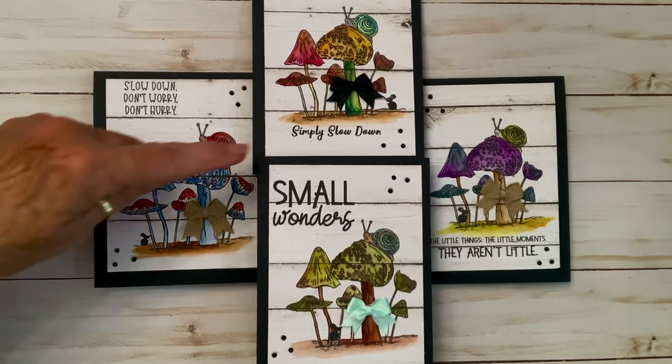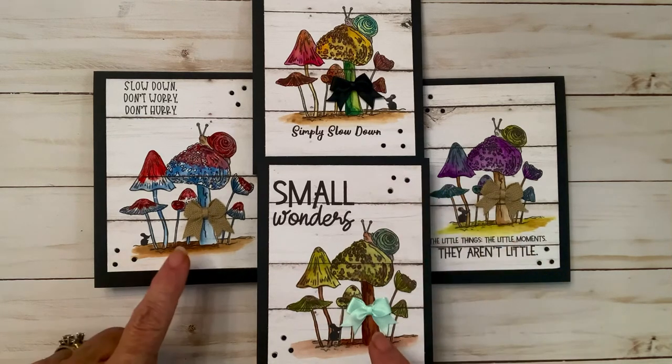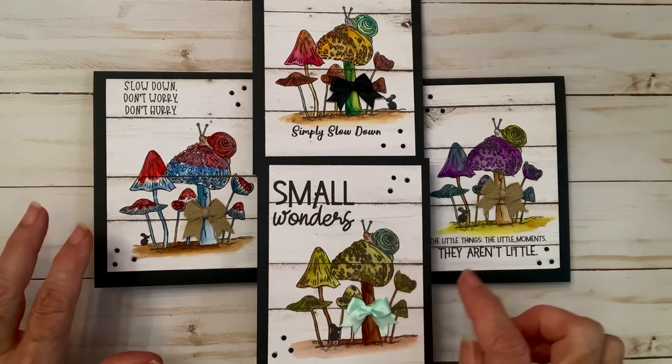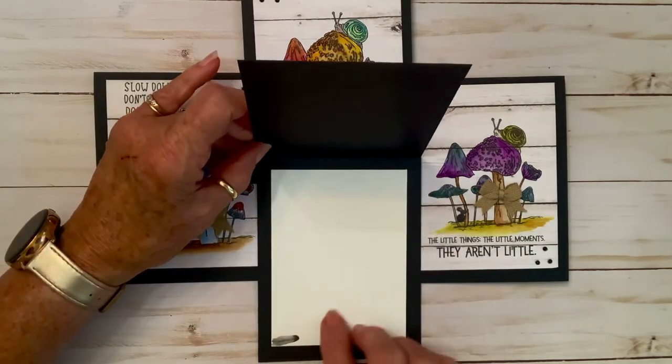The phrases on the stamps say things like 'Don't worry, don't hurry, simply slow down,' 'Small wonders — the little things, the little moments, they aren't little.' I water colored each one of these and then added some diamond dots and a bow, and used my glitter pens to make some little accents.